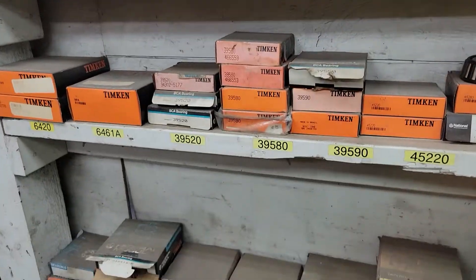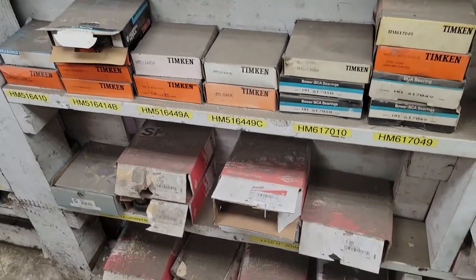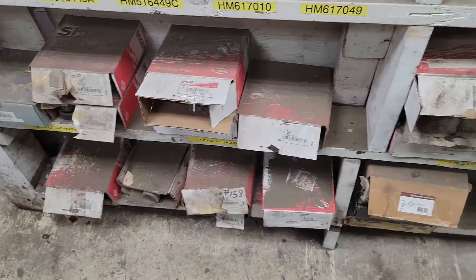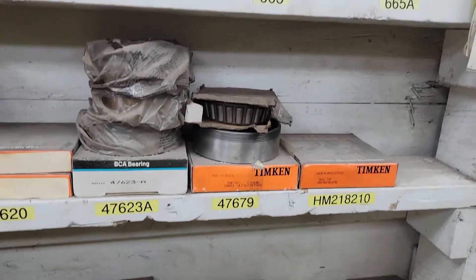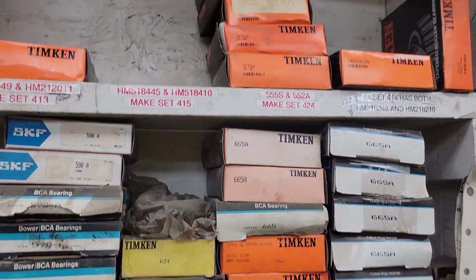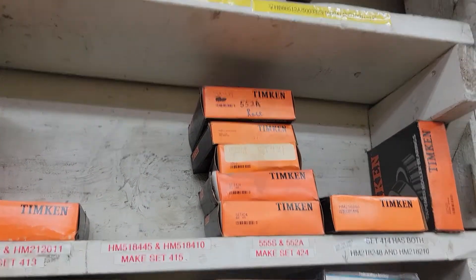As you get down toward the bottom, we have a miscellaneous assortment of U-joints, driveline U-joints. All brand new in the box. All to go, guys. One money.